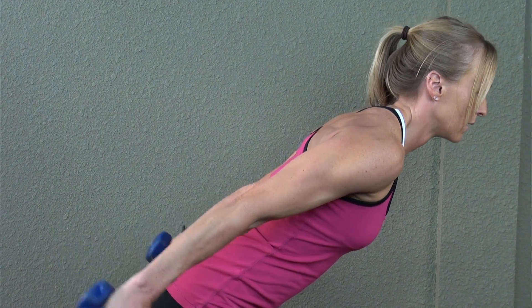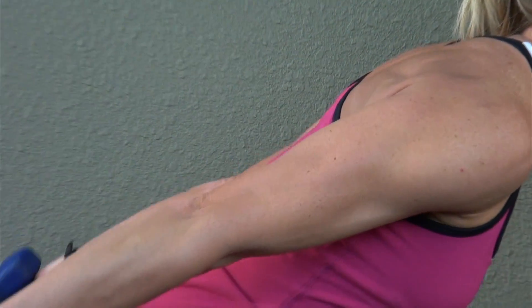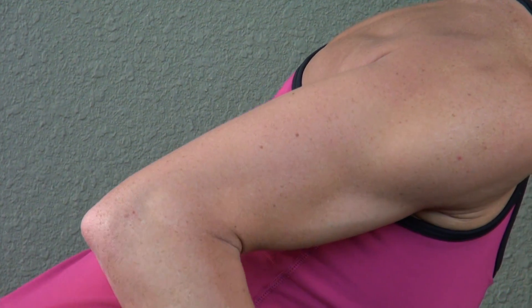Avoid bringing your shoulders too far forward by pushing your chest out, tucking your abdominals in. Remember, squeeze at the top of this motion. Those tricep muscles should contract when the arms fully extend.